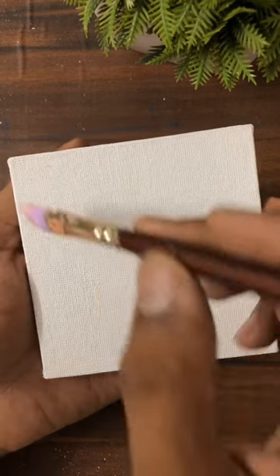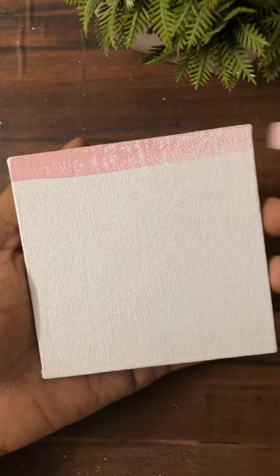Hey guys, in today's video we are doing a windows sunset painting and I am using acrylic colors.